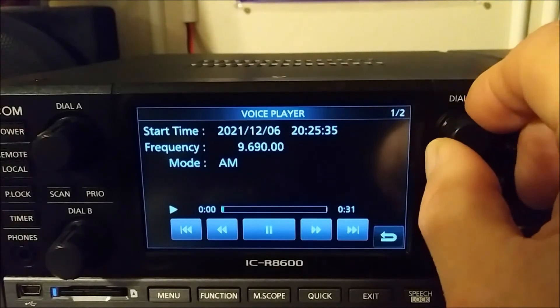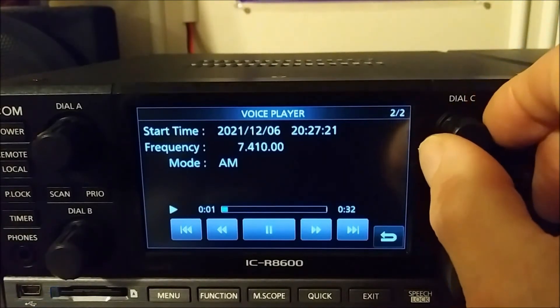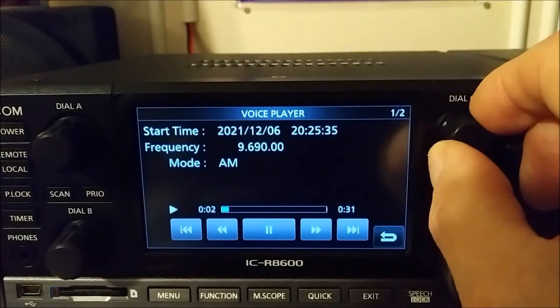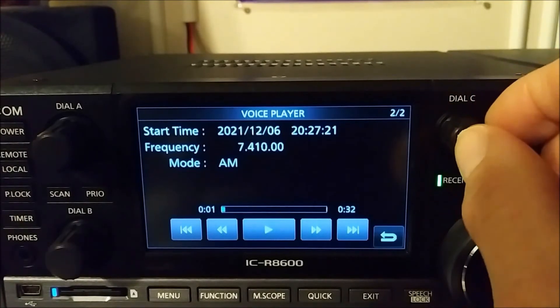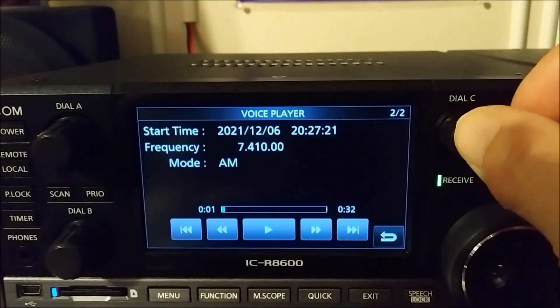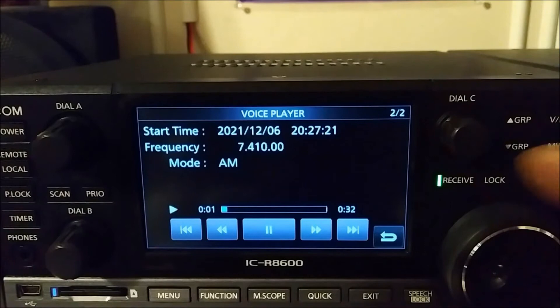There's the second file. I'll pause it. Now if I rotate the tuning knob, it'll kind of jump forward or back, whatever you want to do. We'll unpause it and turn the tuning knob.